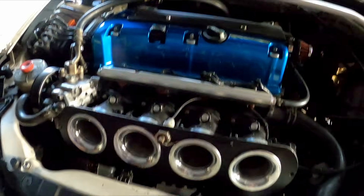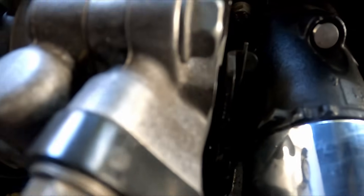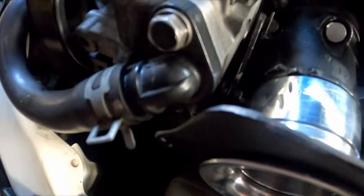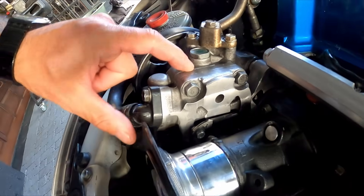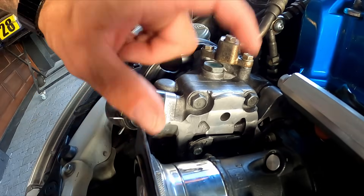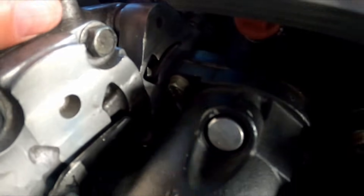Look how much clearance there is — literally, with the throttles open, that's wide open throttle, and there is barely a ball of space here. I can smell the ethanol with the throttles open. I had to take the pump off, we milled it down, but couldn't mill too much because we didn't want to damage the pump.